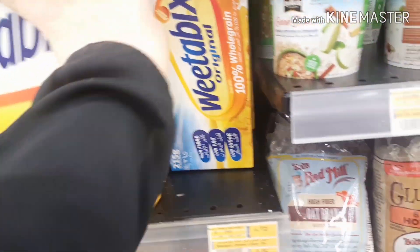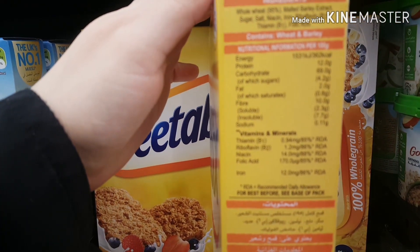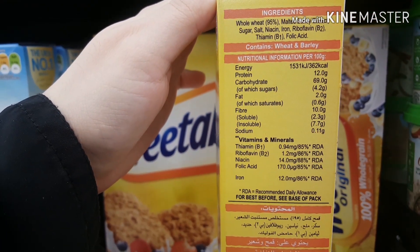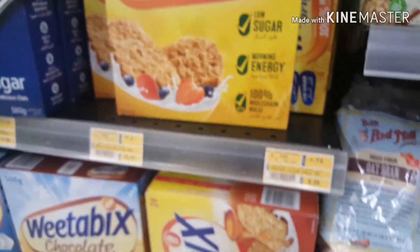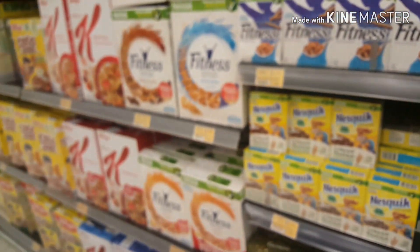This is Vitabax. Sugar is 5 grams and fiber is 10. Per 100 grams, it has 4.2 grams of sugar and fiber is 10. That is good — fiber is high and sugar is less. So you can use this as your choice to be healthy.